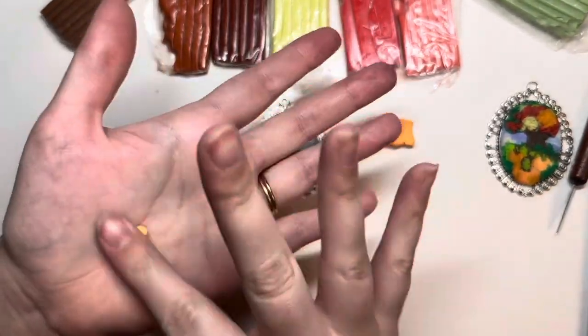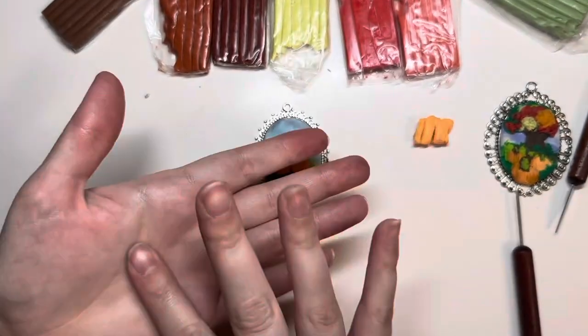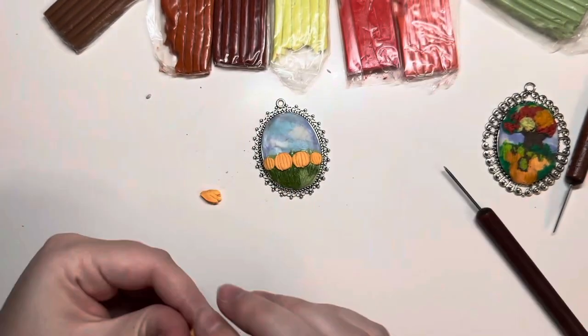Then I start making the pumpkins. I just roll little balls, flatten them out, and then use my scraper tool to add in those lines on the pumpkin. And if you want to make them a little bit bigger, you just squish it down with your finger.